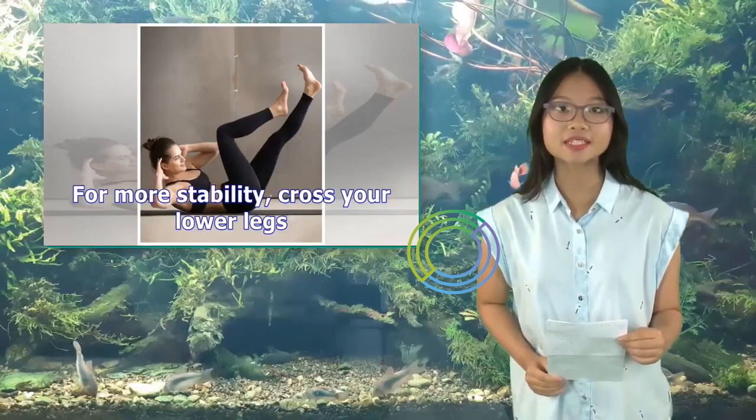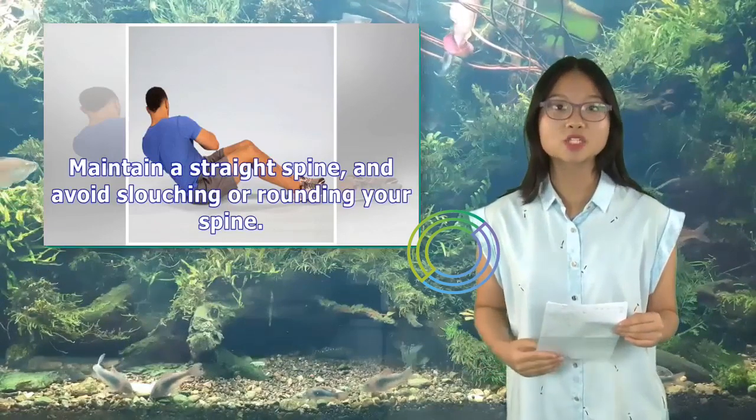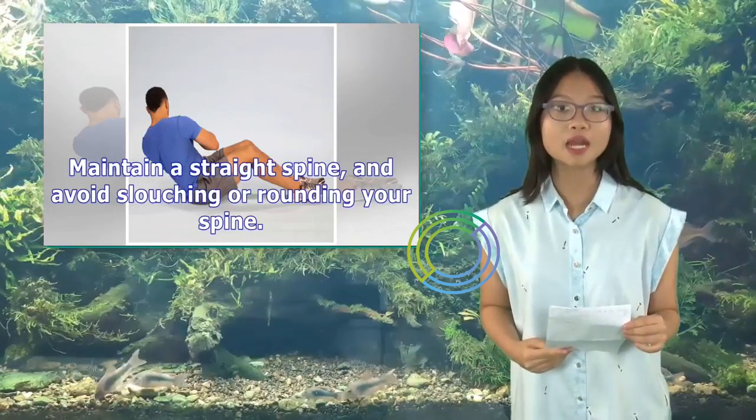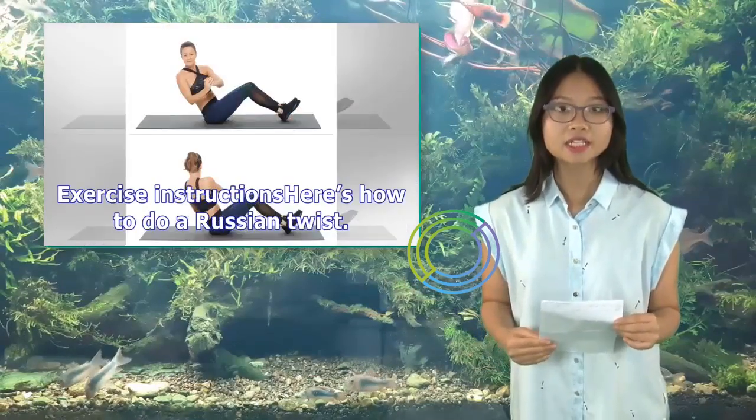For more stability, cross your lower legs, maintain a straight spine, and avoid slouching or rounding your spine. Allow your gaze to follow the movement of your hands.